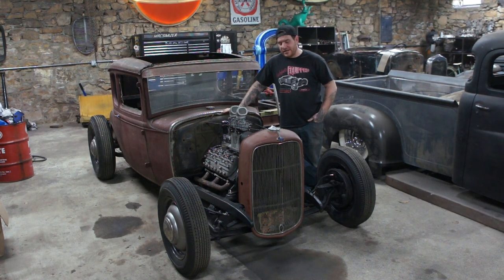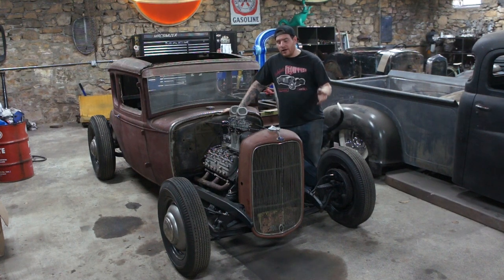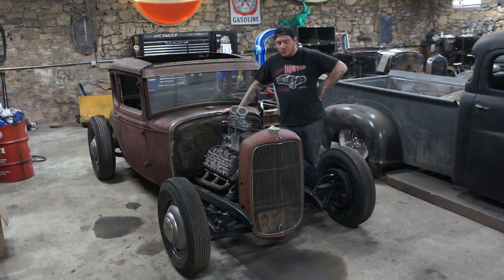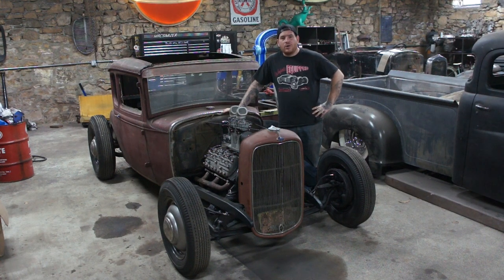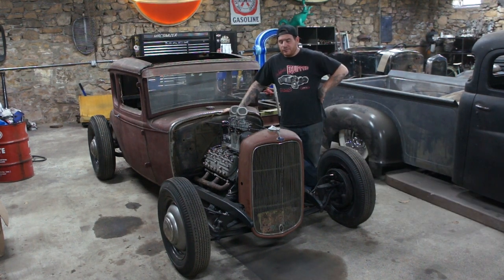So what I want to go over with you guys today is we figured out a cool little trick for doing the whole radiator setup here. When I build stuff, I like it to look sort of factory. One big thing that bothers me is when I see a traditional hot rod at a show and it's got a big old aluminum radiator, just a modern radiator — it just doesn't look right. Even when they're painted black, it would bother me on my own car. So I was really focused on getting this car to have original tanks on it so they look old.